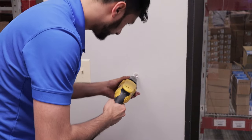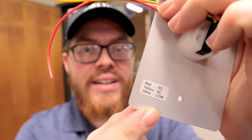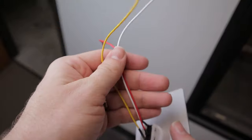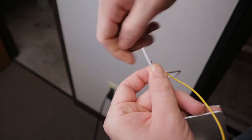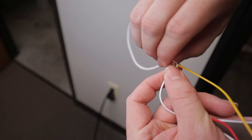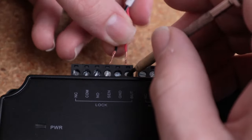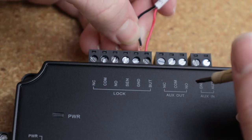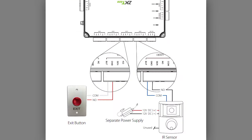Let's head back to the door and install the push-to-exit button. Drill the hole where the button will be installed. The wiring key on the back tells you what each wire means: white is the common wire which powers the button, red is normally open, and yellow is normally closed. For our lock, we want the circuit to be normally closed so there is always power running to the lock. When we push the button, we want the circuit to open momentarily, shutting off power to the lock and opening the door. At the panel, connect the common wire to the button terminal and the normally closed wire to the ground terminal.